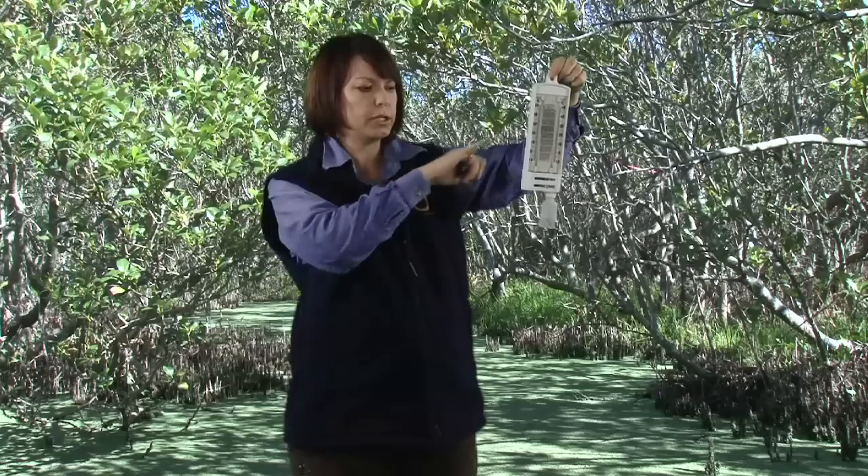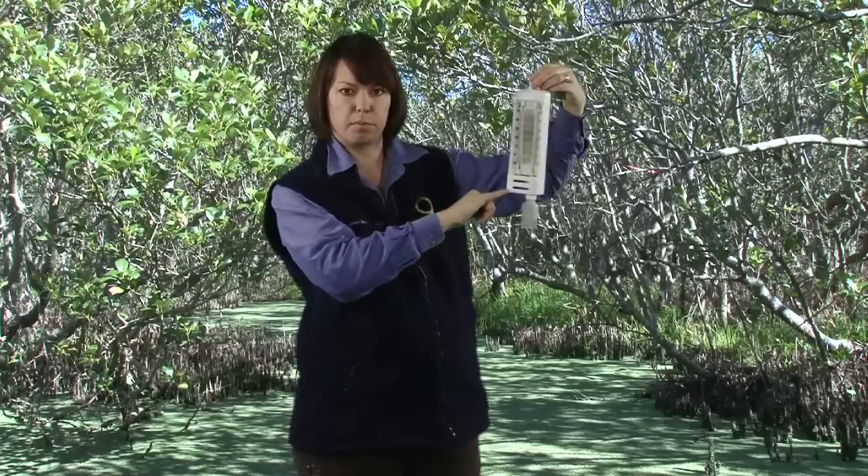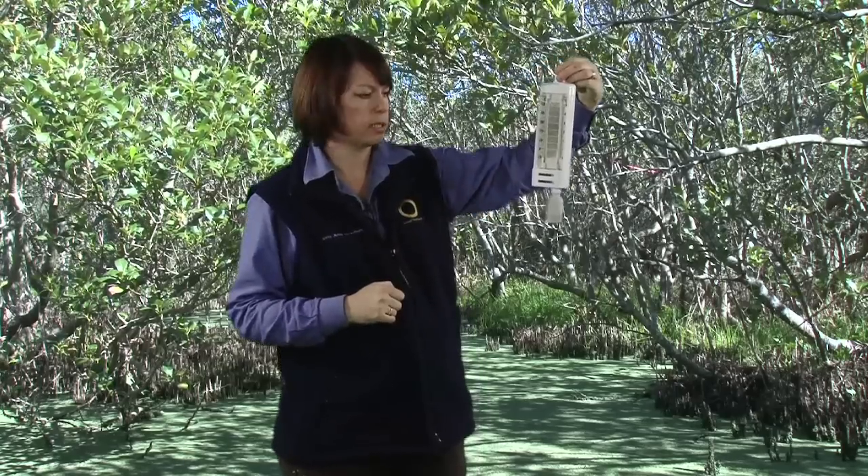Now we can conduct the test. We make sure that we hold it away from our body, our arm, or our hand so that we don't interact with the thermometer itself and change the results. We leave it out in the air for about two minutes and then start to take the readings.